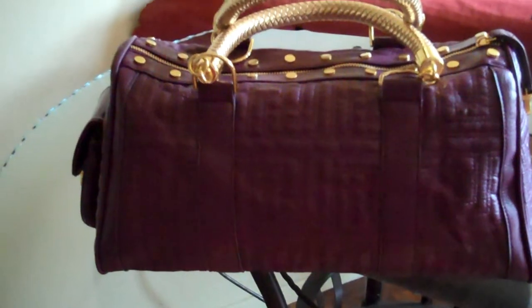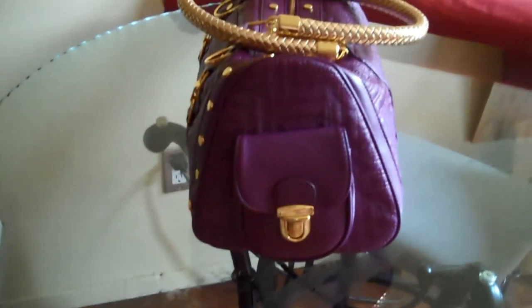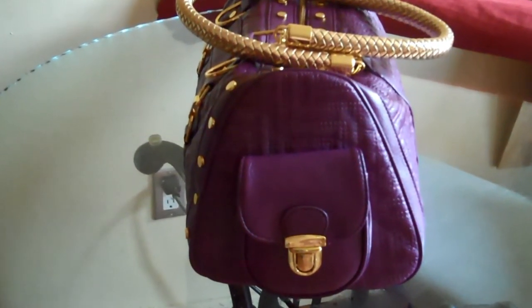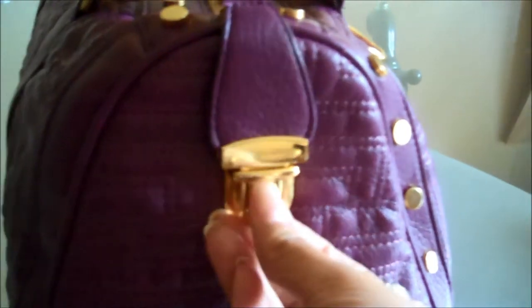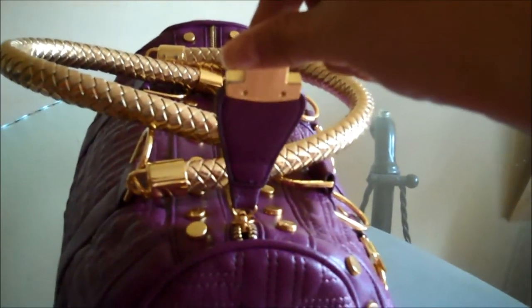Here is the back view of Jundee. This is the side and side pocket of Jundee. This is the side view of the zipper lock flap. This is how you open your purse — it's a lock, push, flap. There you go, that's how you keep your stuff secured.